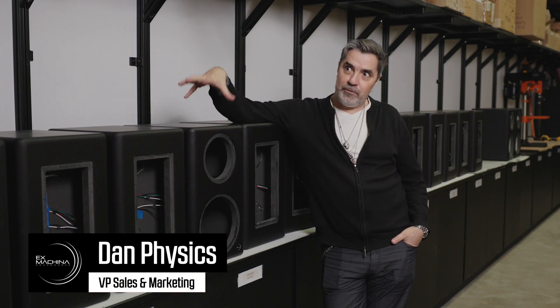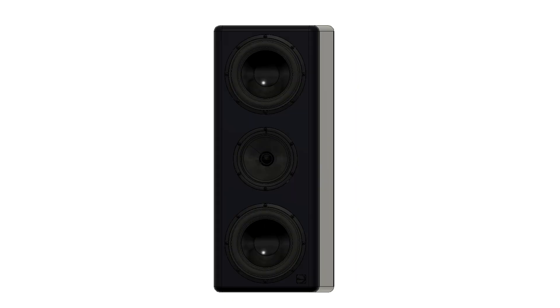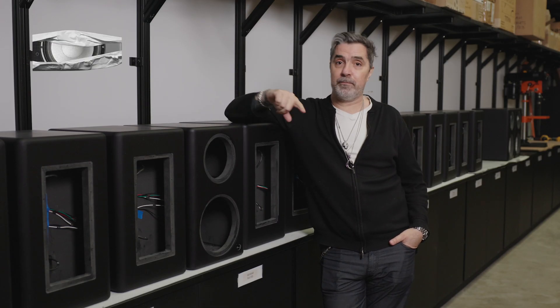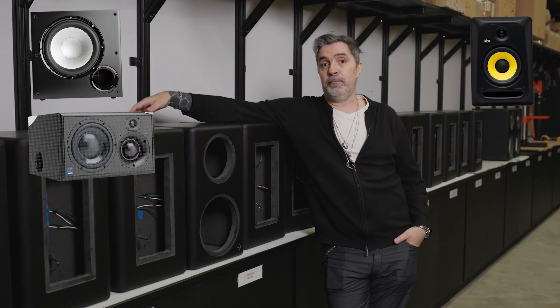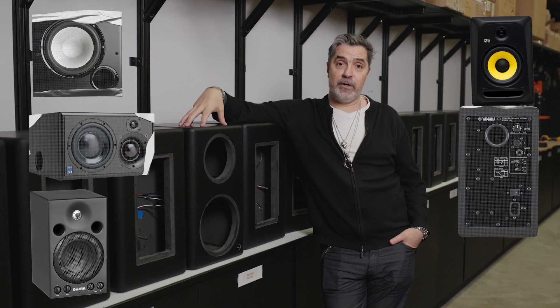There are three traditional approaches to speaker cabinets. You have a sealed cabinet, which has no port anywhere in the cabinet. You have ports — which can be a circular port, a vented port — and it could be on the side, in the rear, or on the front. And then you have passive radiators.